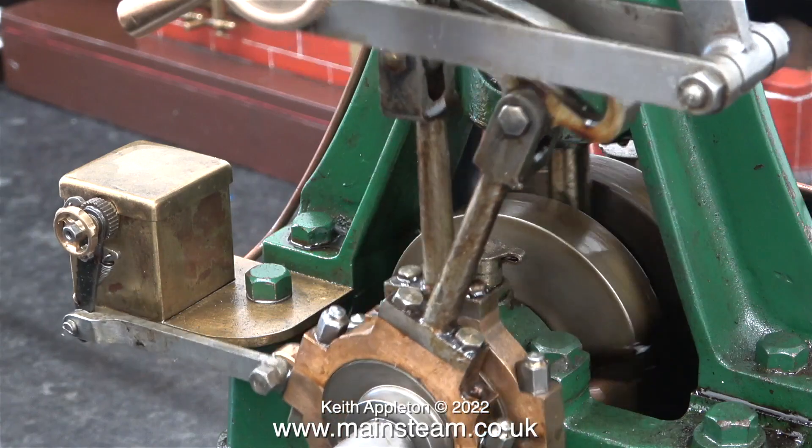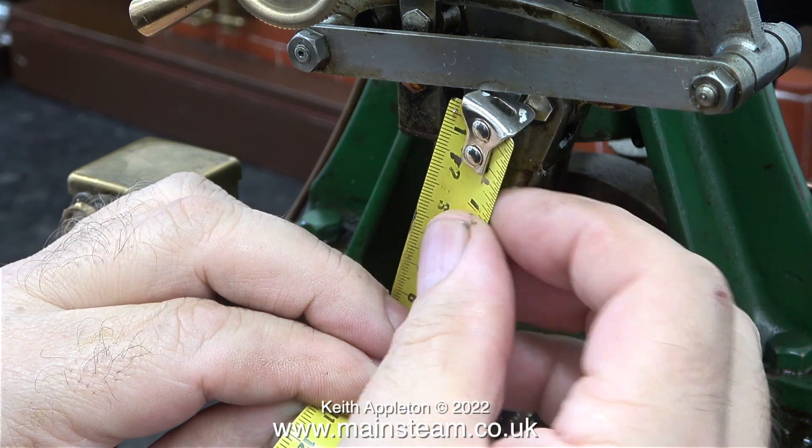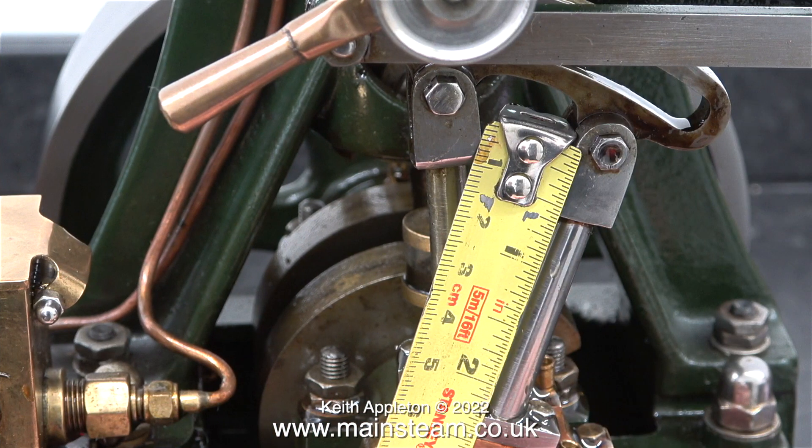In an attempt to get to the bottom of why these two Stuart 5A steam engines run quite differently, I'm taking some measurements. A steel tape measure is not ideal but it tells me what I want to know. This measurement from the centre of the pin on the eccentric rod — which holds the expansion link — is slightly different on both engines. On the engine I built, the length between the centre of the pin to the end of the eccentric rod that fits onto the eccentric strap is one sixteenth of an inch longer than on the other engine, which probably explains the valve timing issue on the one that I made. Retarded valve timing is not desirable because early admission cushions the parts and stops any knocking, but it's not all bad news.